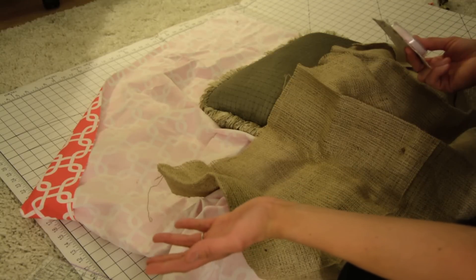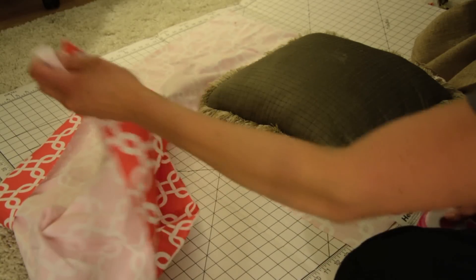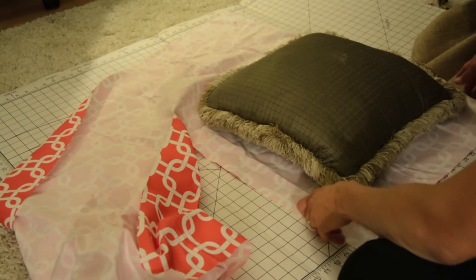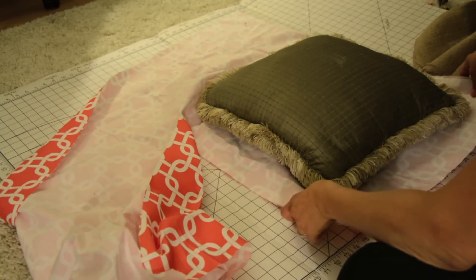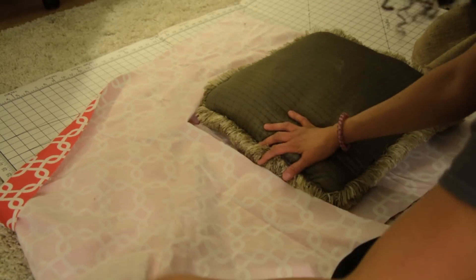So that we're not going to have to sew. Not everybody has a sewing machine, so this is a really easy way to just transform your living room or bedroom with just a couple yards of fabric. The first thing I did was lay my fabric out.